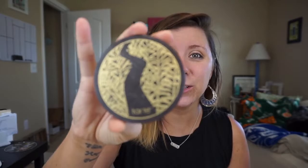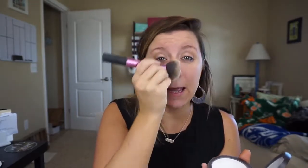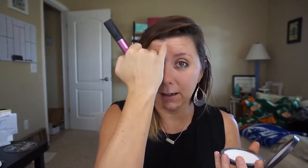I also use this Tarte Smooth Operator — it's a pressed finishing powder. What I do is powder this on in my really oily spots right after I do my primer. I'm very oily right here and on my cheeks and down on my chin, so I just dust this on. It really sets that primer and makes sure I don't get shiny during the day.